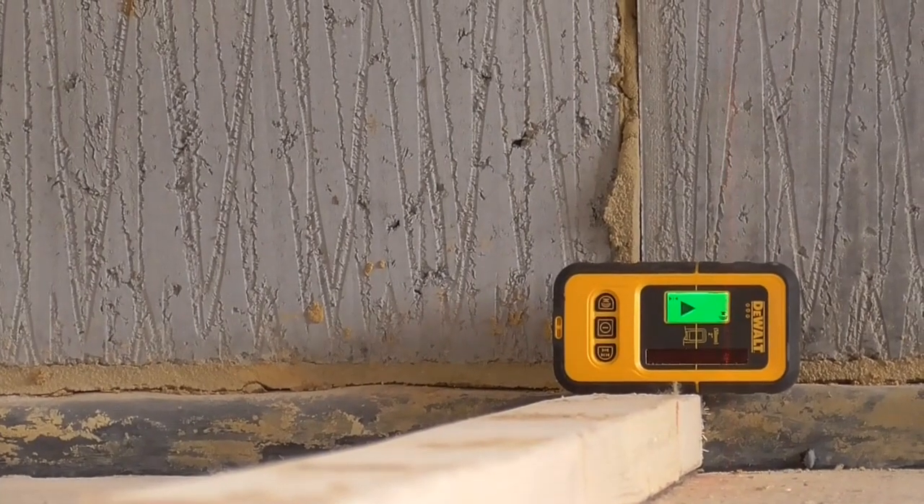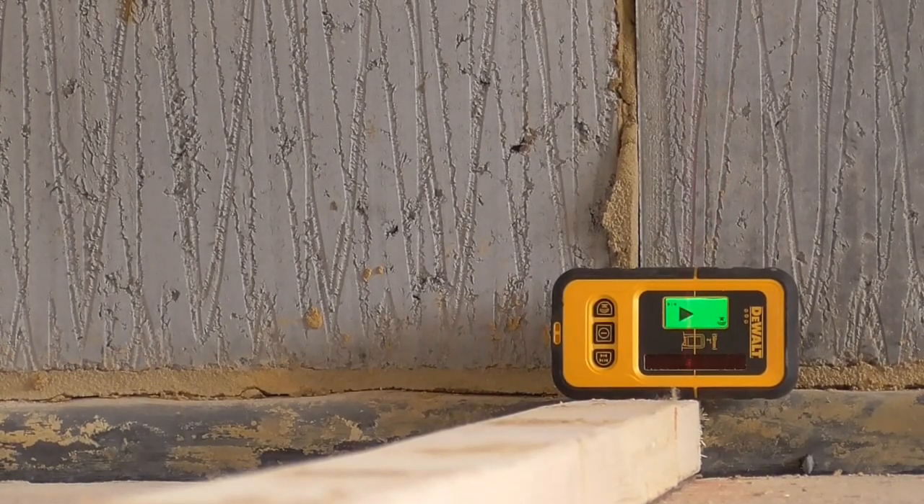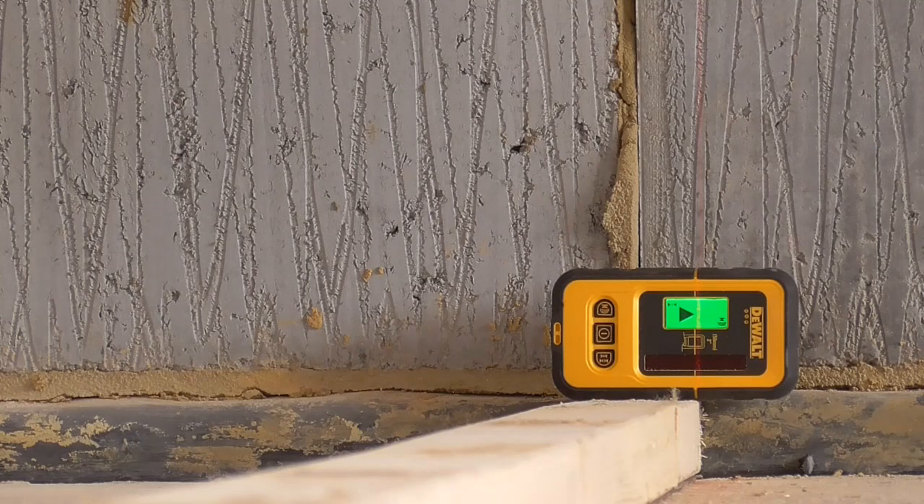And simply all I've got to do is very gently move the laser until I get it in the middle. It's quite hard because the tiny movement up here is a big movement down there. But there you go — I'm happy. That's just bouncing off the line and I know that's in the right place. Now I can put my mark up and ping a chalk line on it.